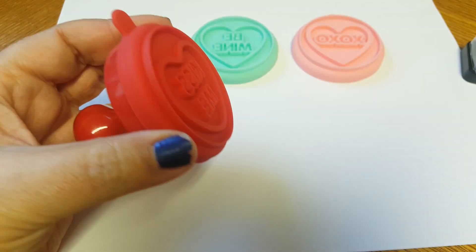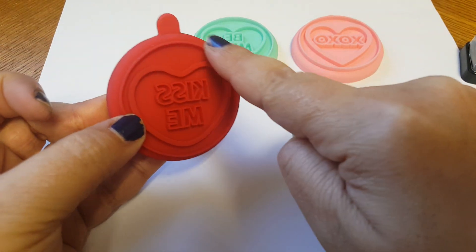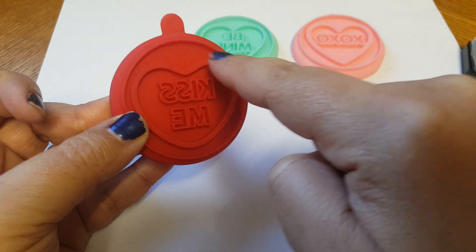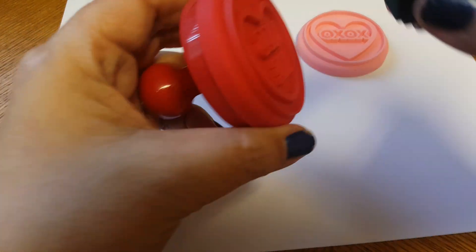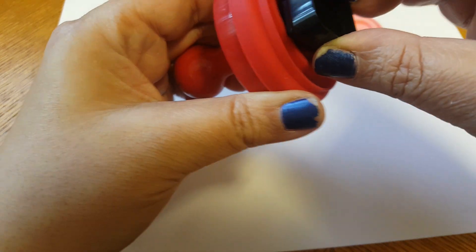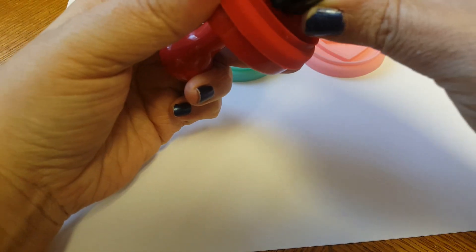I went ahead and tried this with a bigger ink pad and you were able to get the whole ring around it. My goal is to see if we can get just the image without the ring. So we're gonna go ahead and try these inks, and at the same time we'll be able to see how well these ink pads from Dollar Tree work.